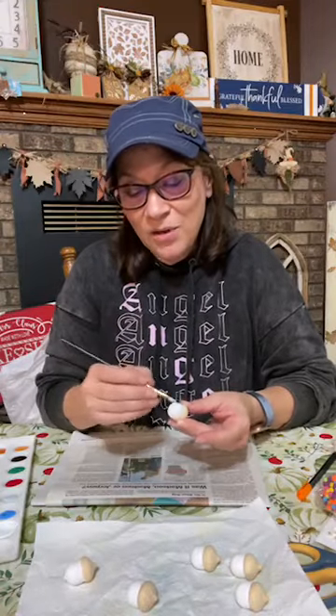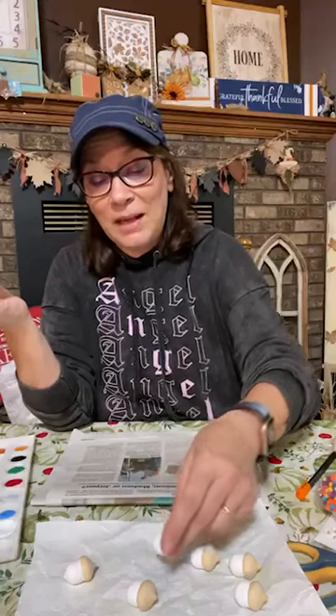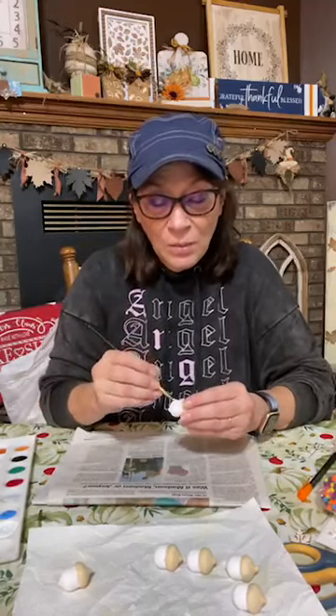If you don't have acorns, you could do this with stones — you see people that have painted stones they just lay in places. Or get little wood discs. They have little wood discs at Hobby Lobby, just real little ones. Do the same thing with them — just make faces on them where on here I can do the hats, but you can make faces and make people smile.